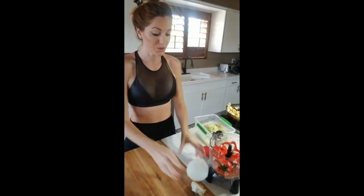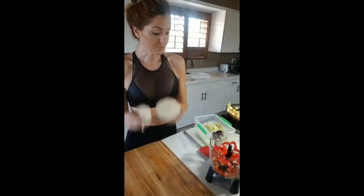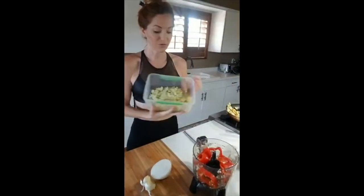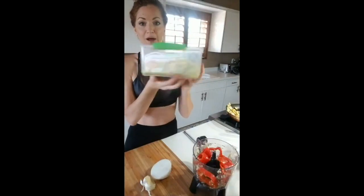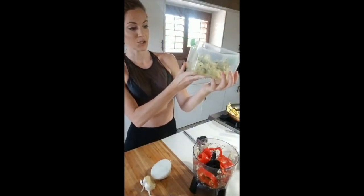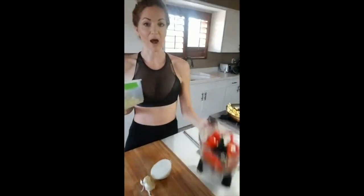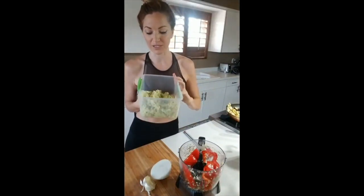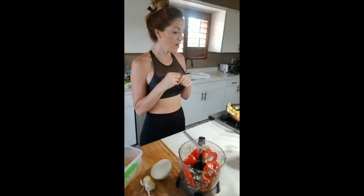I also do onion and garlic. The next thing I do is add everything into a blender. I've already blended up one large portion — this right here is squash, zucchini, and onion, and now I'm doing peppers and garlic, then I'll add mushrooms. I make a big container of blended vegetables that I can use with burritos, tacos, spaghetti — anything. I just sauté it and it's so quick and easy to get my vegetables in.